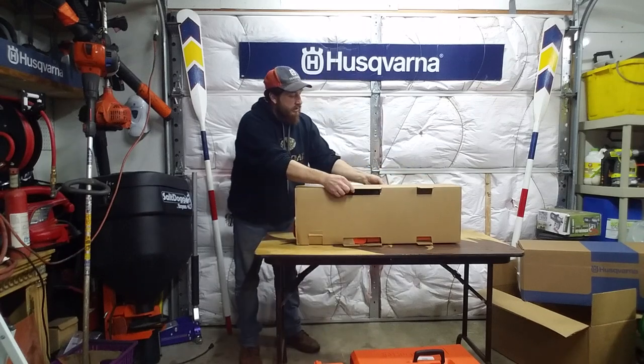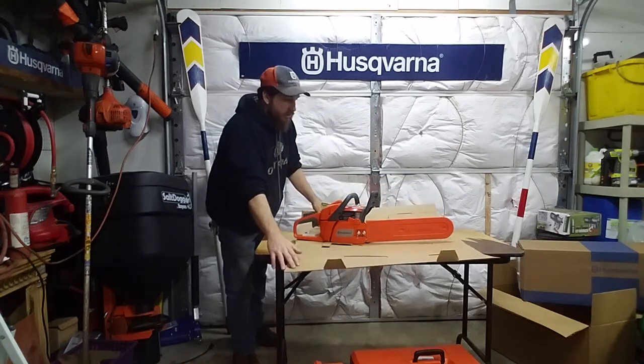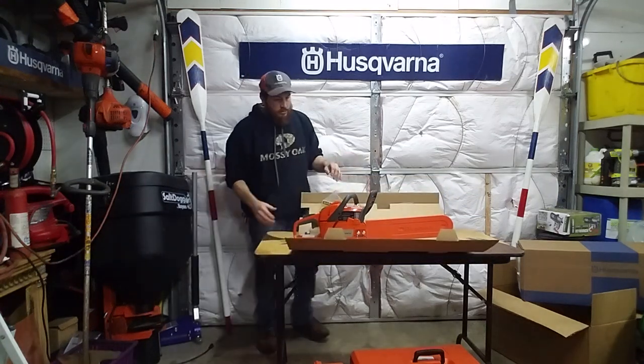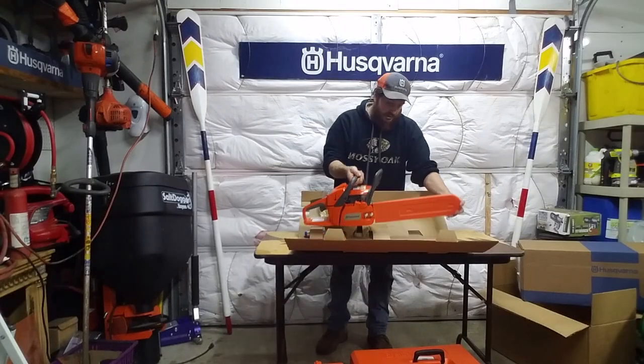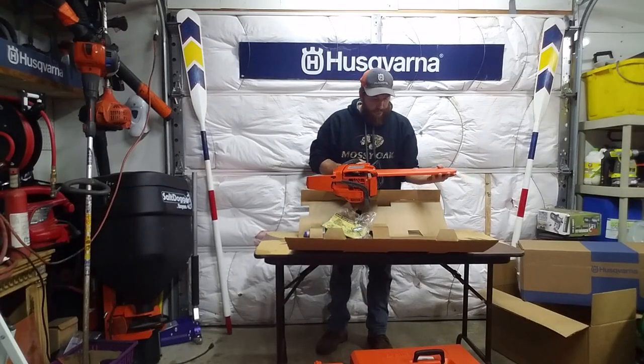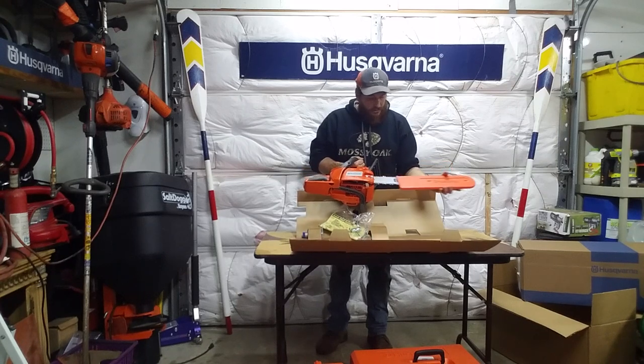These little tabs hold it in place — pretty nice. Flip it over, there you go. It's pretty simple. It does come with a guard, which is nice. There's a cutoff for 13, but this is a 16-inch bar, so it goes all the way to the edge.